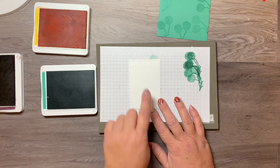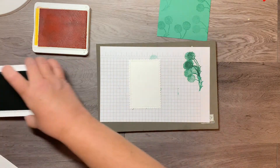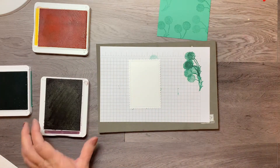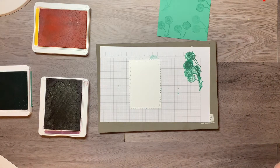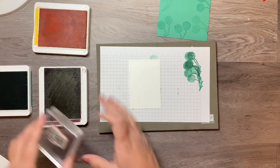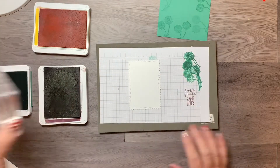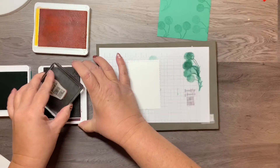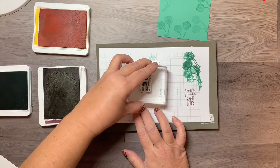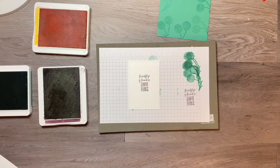Now I'm taking the Whisper White die cut piece and starting with Blackberry Bliss ink to stamp the sentiment. My Blackberry Bliss is a well-loved pad — I just re-inked it and it's much better; it was pretty light on my sample card. I'm going to stamp the sentiment right in the middle.